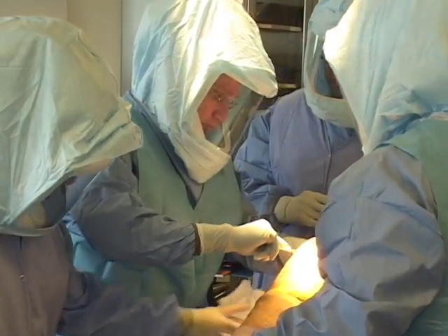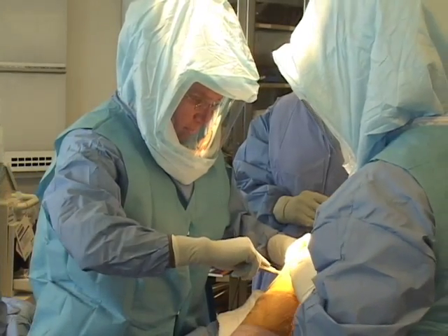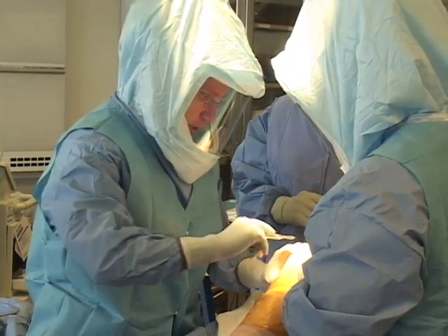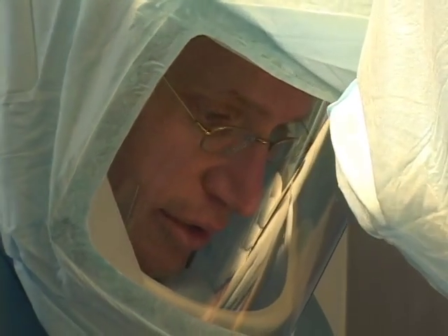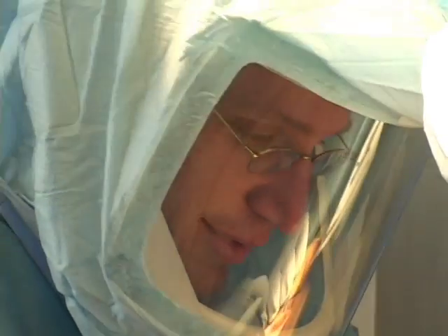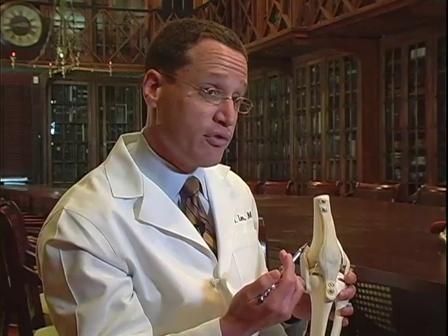With the minimally invasive techniques that we're using, the skin incision is only approximately 3 or 4 inches, but the biggest advantage comes from the fact that we no longer have to cut into the quadriceps tendon, so it's far less intrusive.